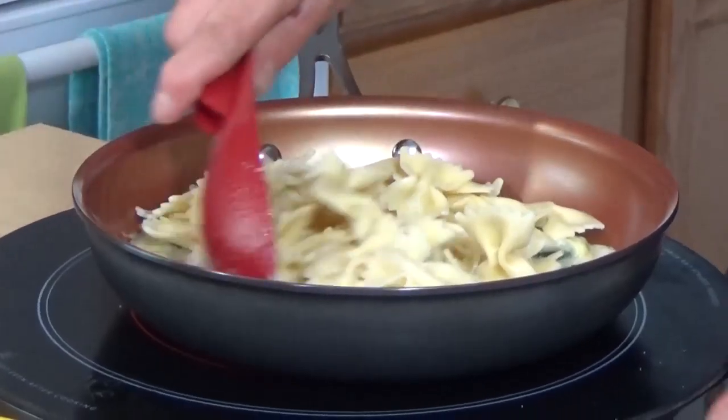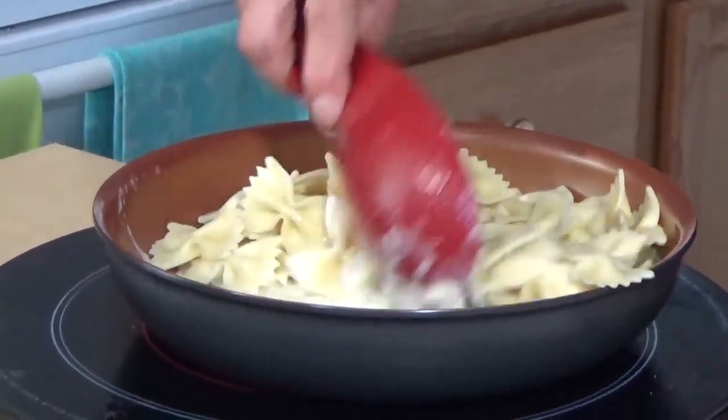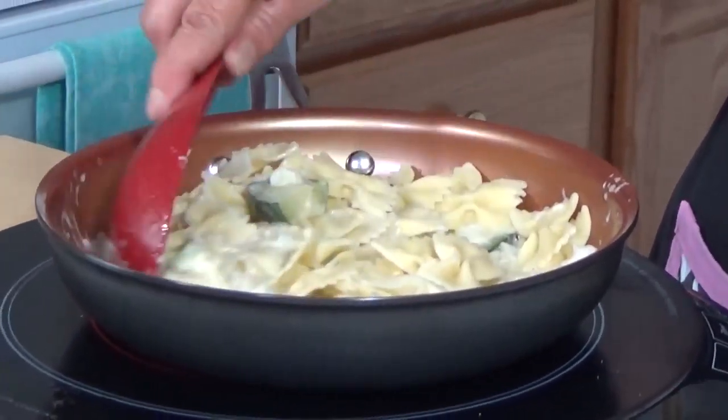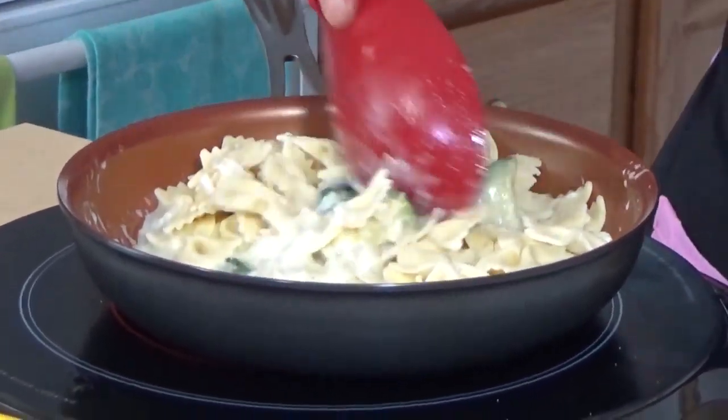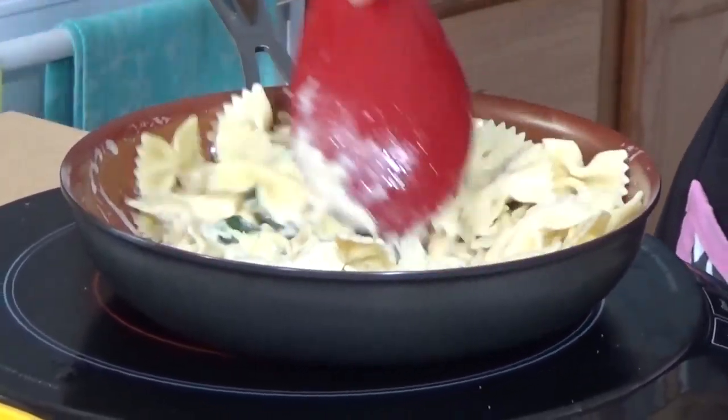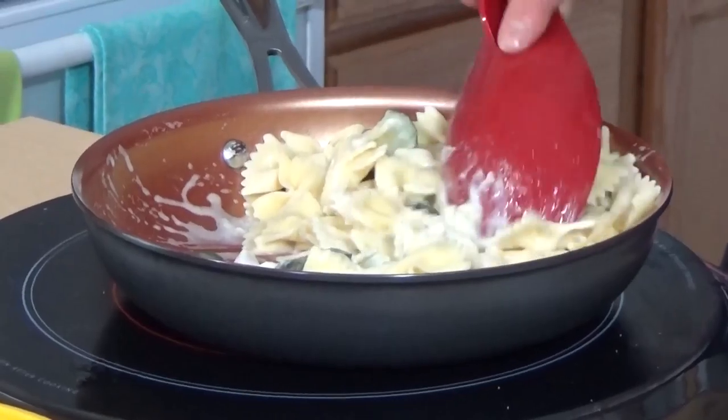Then you just continue stirring this until you don't have any more liquid. You want all the heavy cream to coat all your pasta, so you'll continuously mix it.